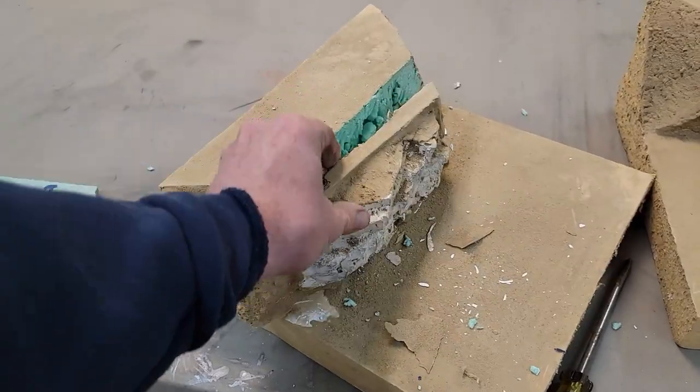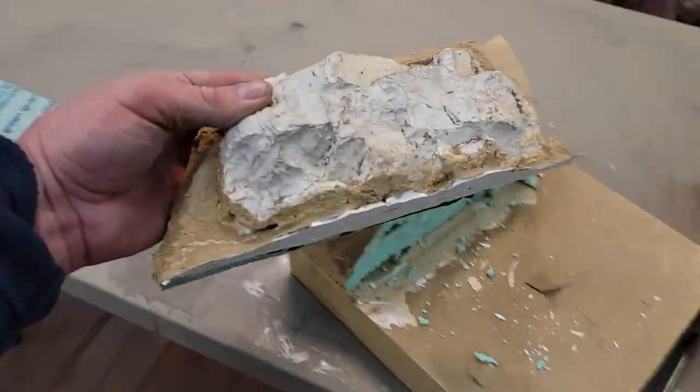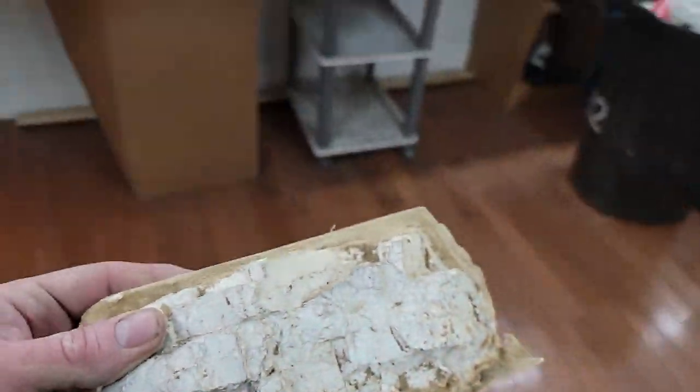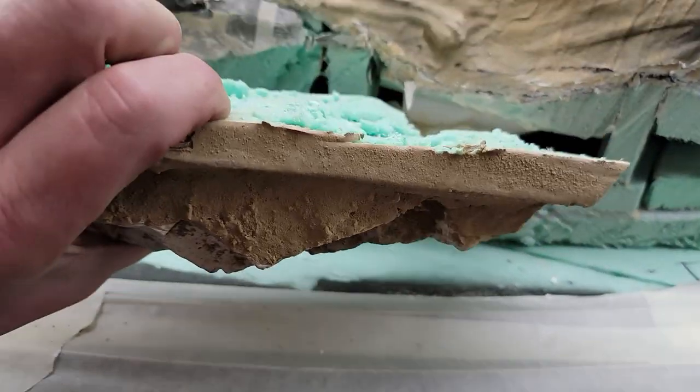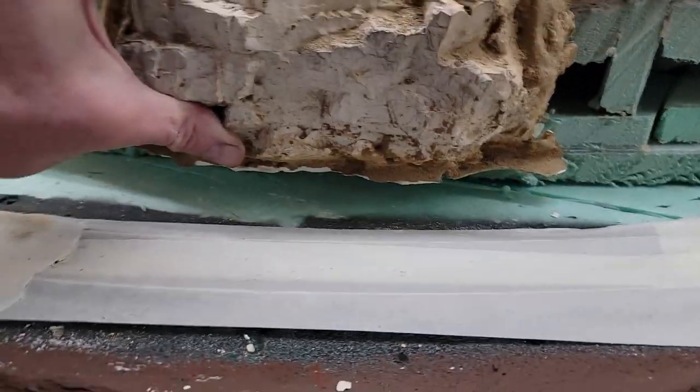I cut this one piece out and I may be able to use it — may not. Let's see if I cut enough relief. Obviously that's pretty thick, but that's the idea.